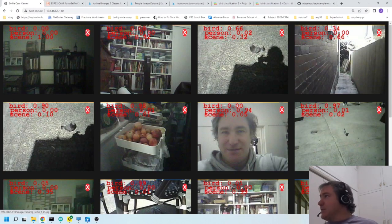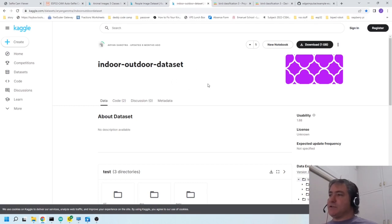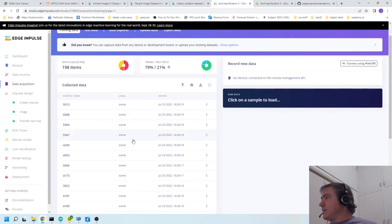The training images I downloaded from Kaggle - animal images, people images, and scene images - three different datasets, which I mixed together. This is the Edge Impulse project I used, and I've made it public so I'll link it in the description. The data is organized in three folders, each uploaded with a label.